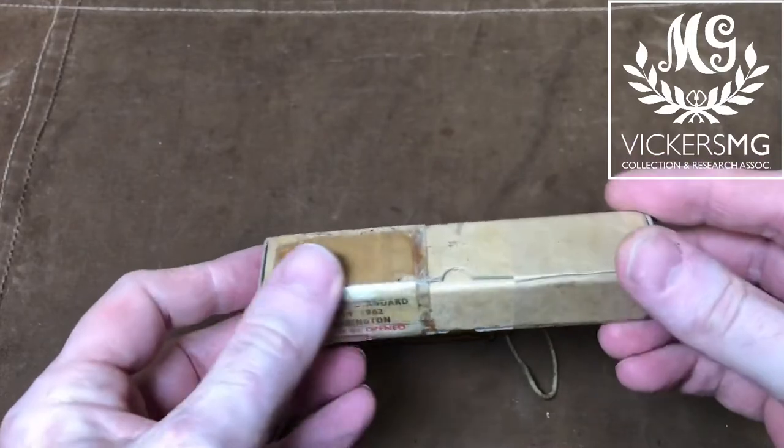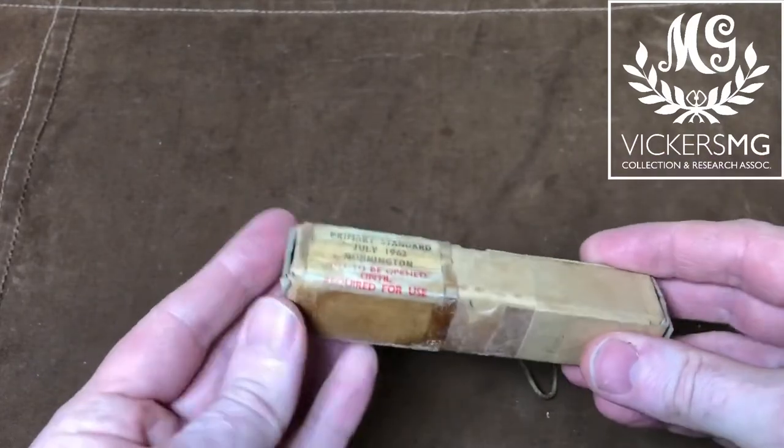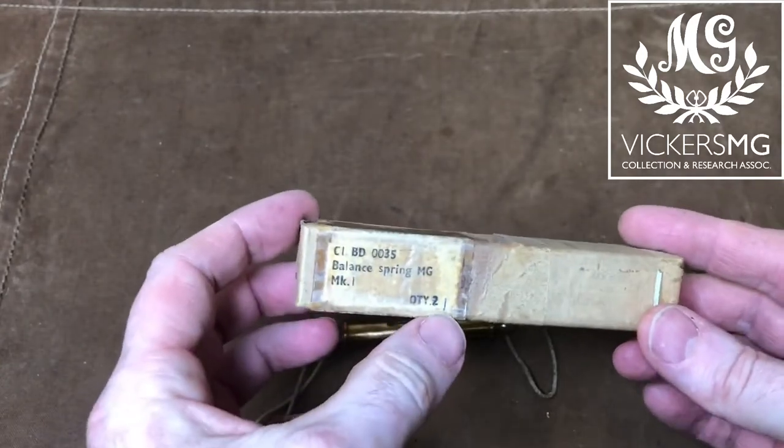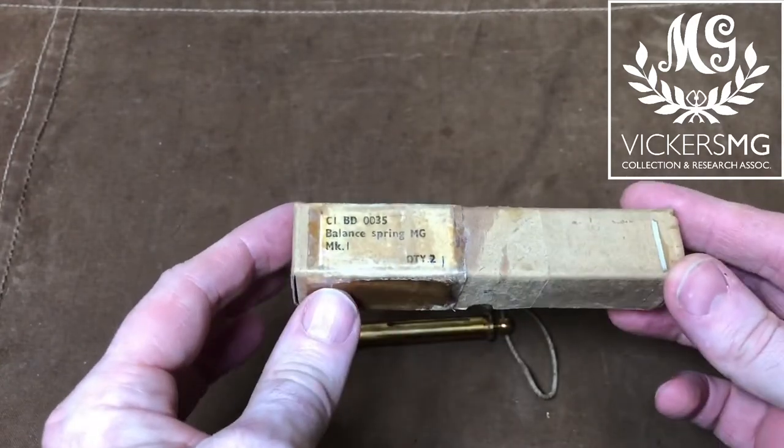We recently acquired this one, which is completely sealed and hasn't been opened. Who knows, it might not even be in there, but we're going to leave it sealed. It says it's two, but that's just a package for one of them.